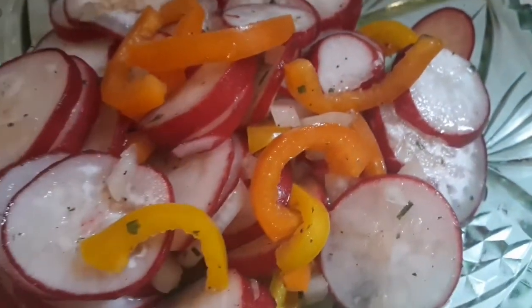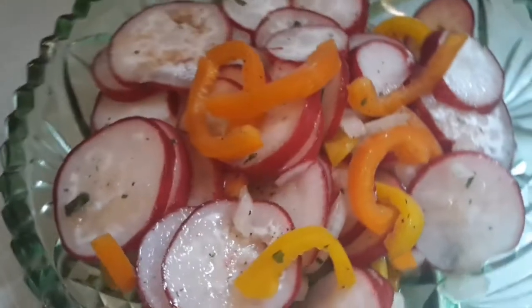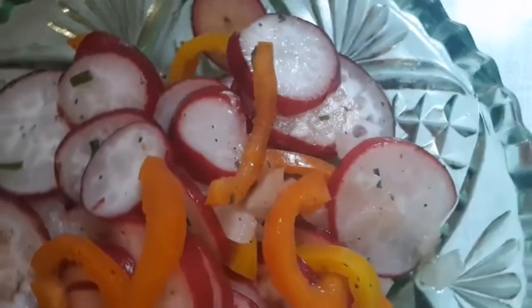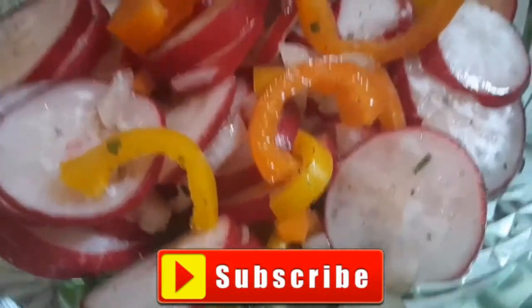And here we go — ready to serve and enjoy the red radish salad! Simple and delicious, a traditional salad. If you like these videos, please don't forget to subscribe for more. See you in my next vlog!